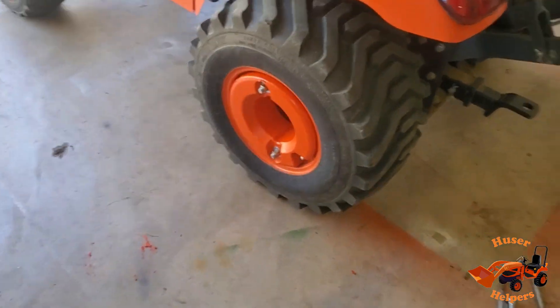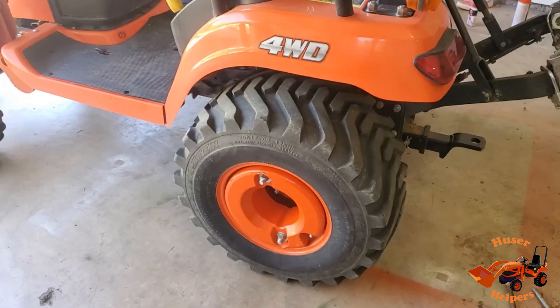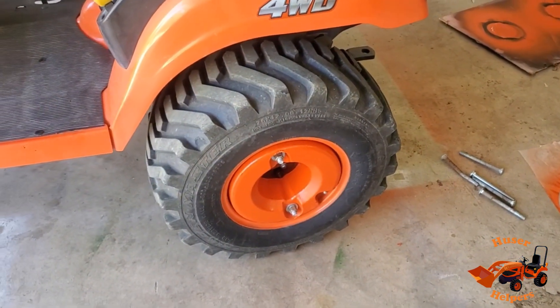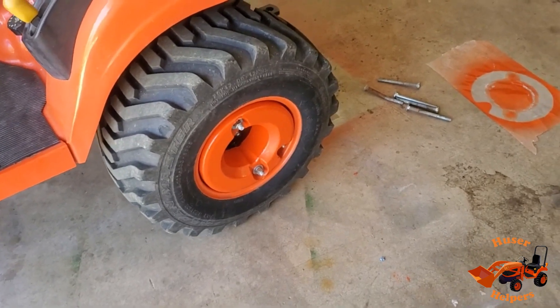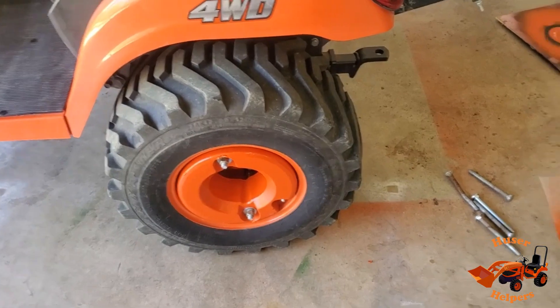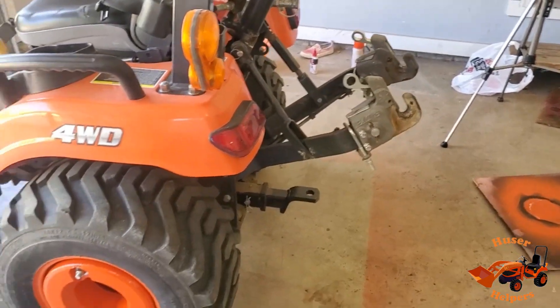There you have it — we have an extra hundred pounds on the BX. Keep in mind these tires are filled with windshield washer fluid. I put eight gallons in each one, so that ended up being around 160 pounds in the tires, and this adds another hundred pounds. So that's 260 pounds on the back end, plus I add weight to the hitch a lot of times, and then I've got a counterweight or the tiller or other heavy implements. So I hope you enjoyed this episode of Hoosier Helpers.